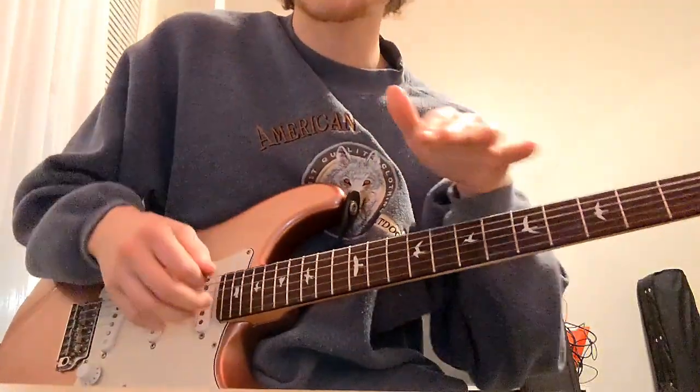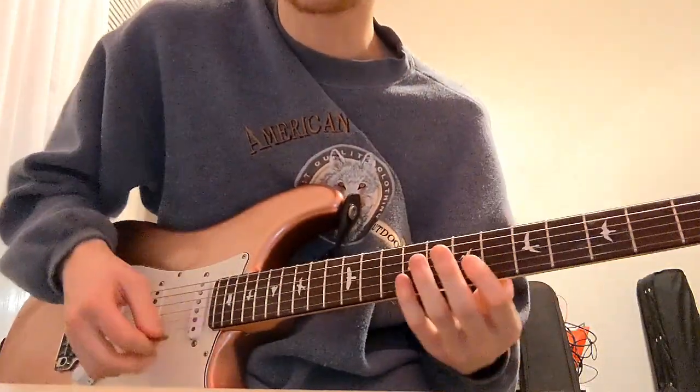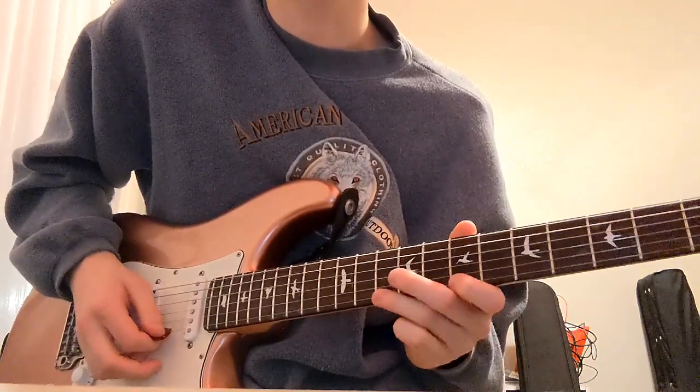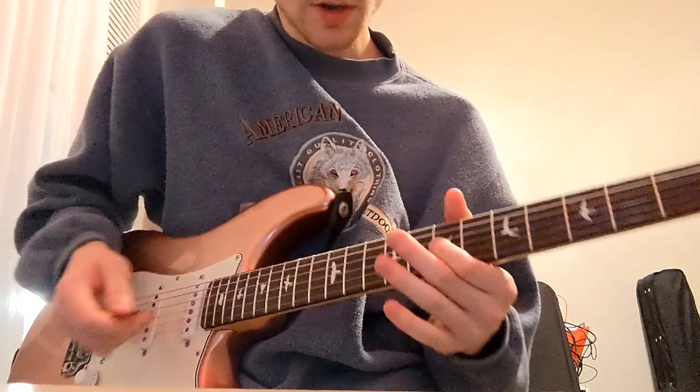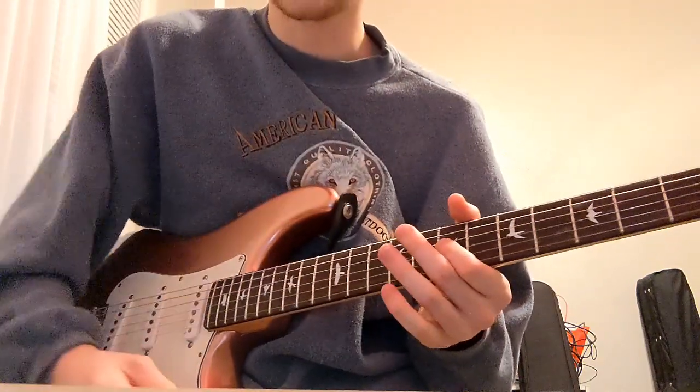All right, great song. I am in standard tuning, but I'm going to play it in the original key here in the B minor pentatonic area. So just to start it off, we're just going to kind of go through this quickly.